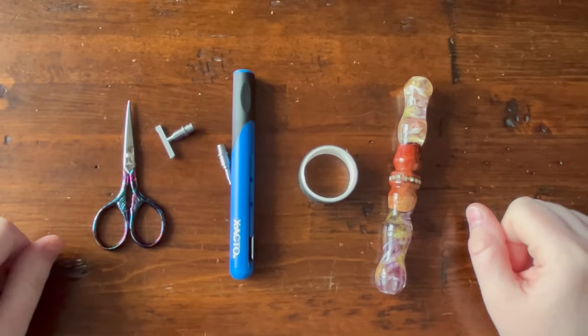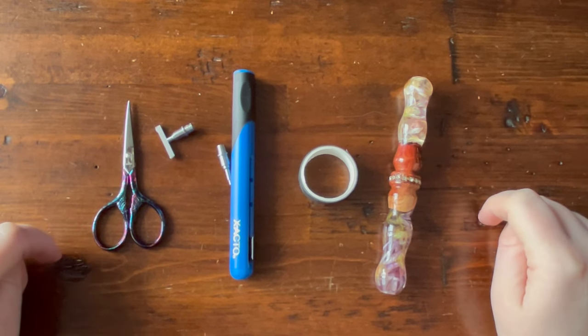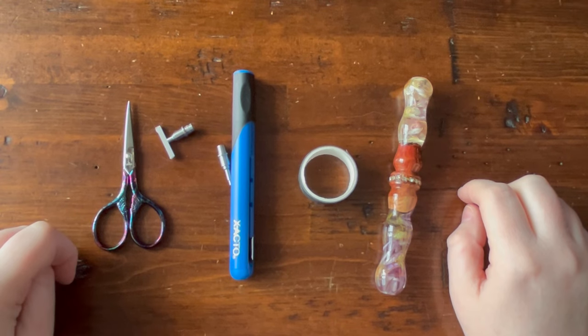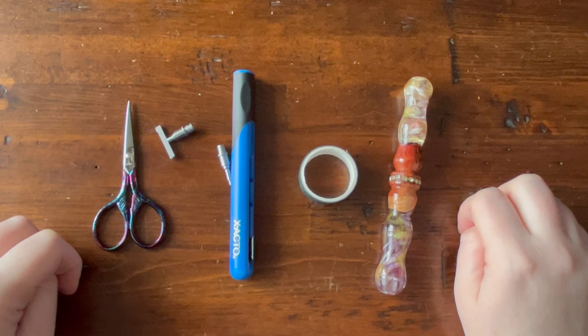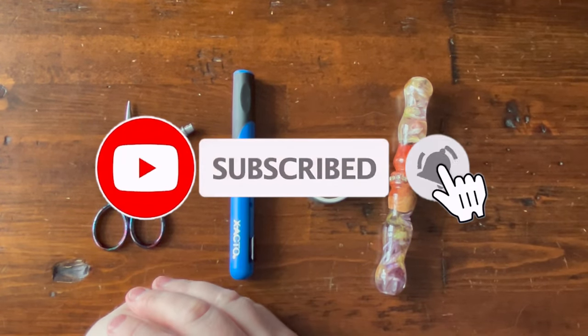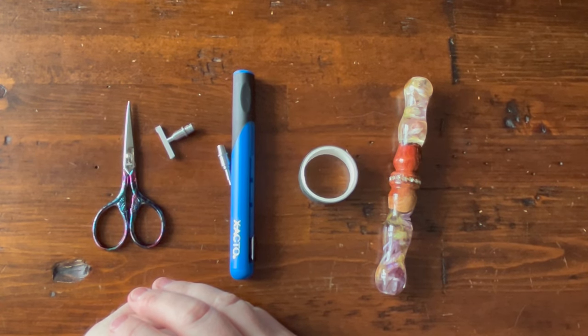Hi guys, it's Alisa here, or the Diamond Stitcher as I go by on YouTube and Instagram. Good morning or good afternoon — whatever time you are watching this video, I hope you're having a wonderful day. If you are new to my channel, first off welcome, I'm happy you found me, I hope you consider subscribing. And if you are returning, thank you so much for your continued support.